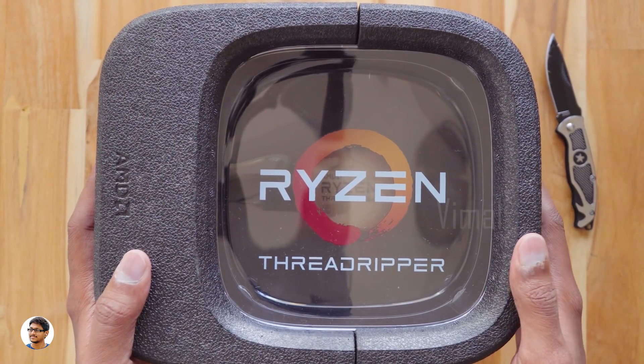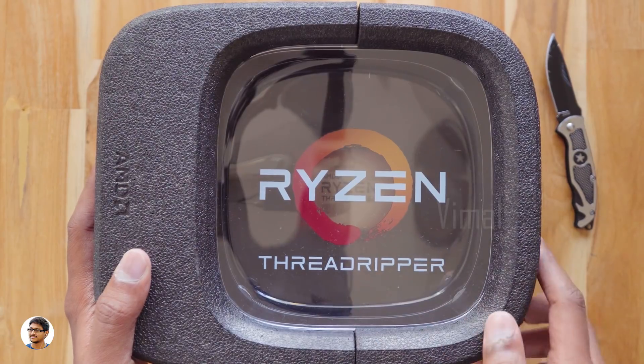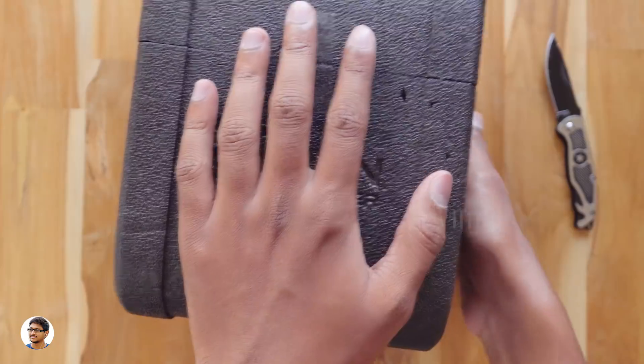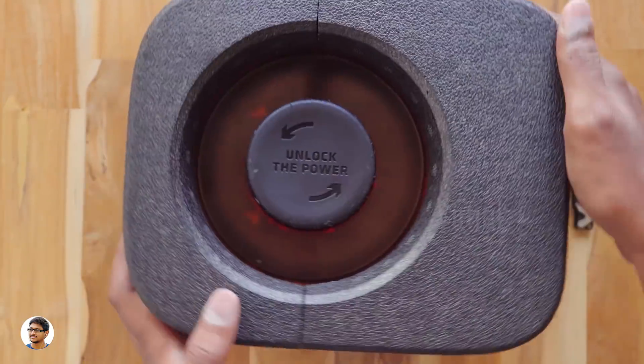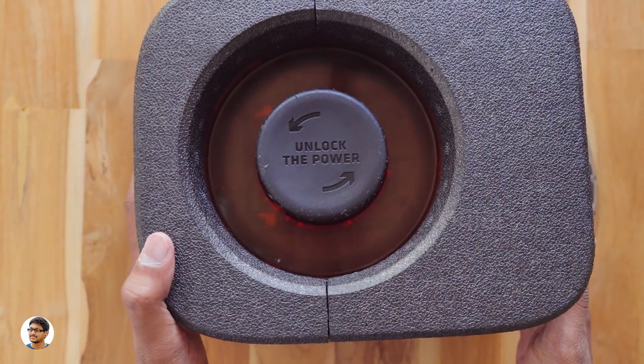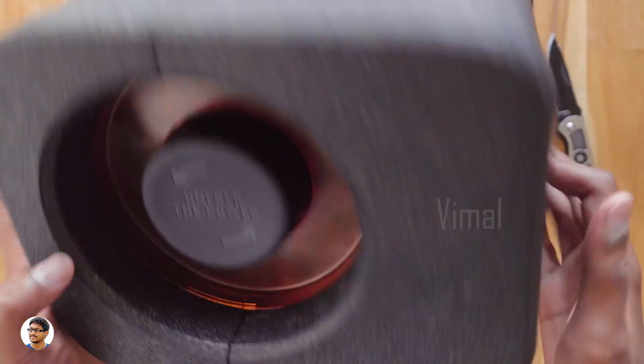The AMD Ryzen Threadripper comes in this unique packaging. You've got the Ryzen Threadripper logo here, the AMD branding, and the Threadripper logo on all the sides. On the back it says 'Unlock the Power' — that is so cool. Nothing else is written on it. Let's start with the unboxing.